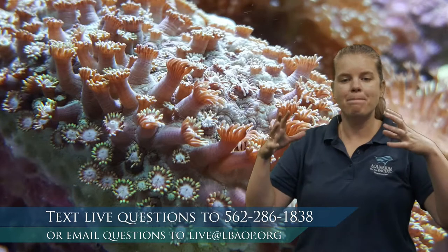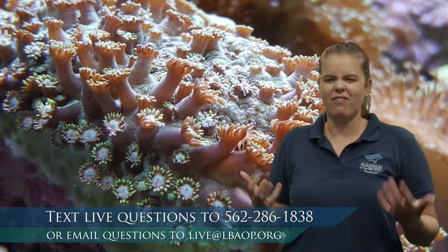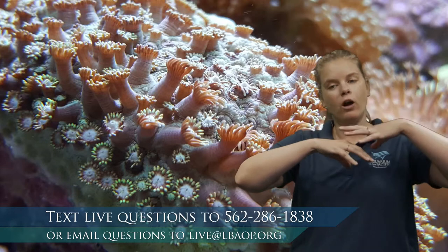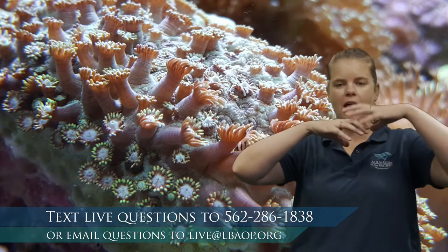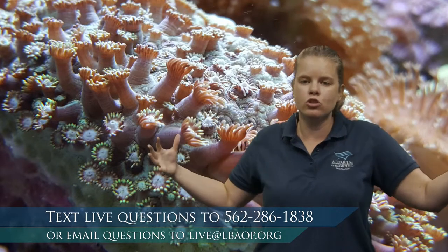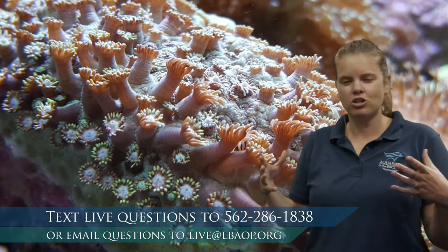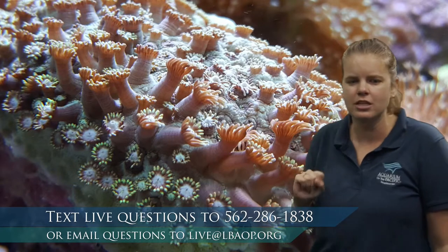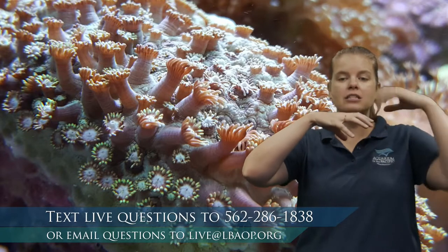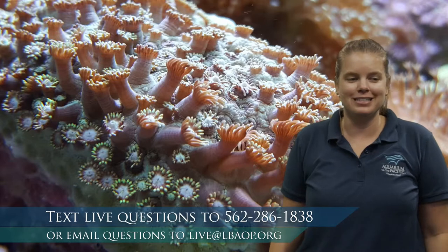I like to think of coral polyps like an apartment. Hard corals build a skeleton made of calcium carbonate — similar to shelled animals — and other polyps build on top of that. Over decades or centuries, this creates enormous structures like the Great Barrier Reef in Australia, which can be seen from outer space. These huge structures are created by tiny, tiny animals.